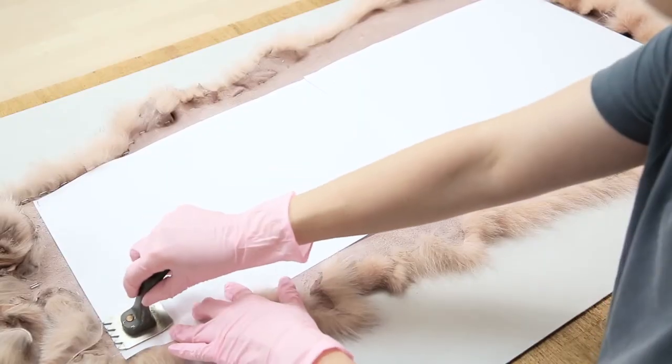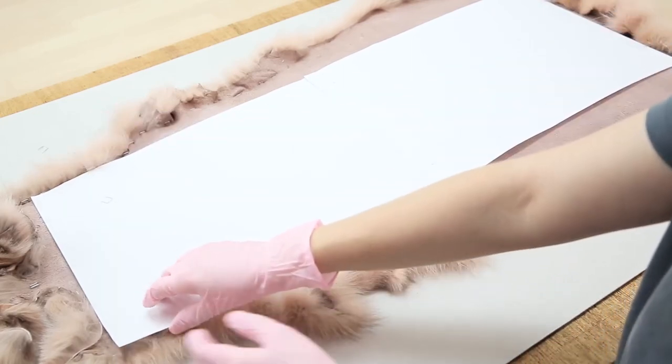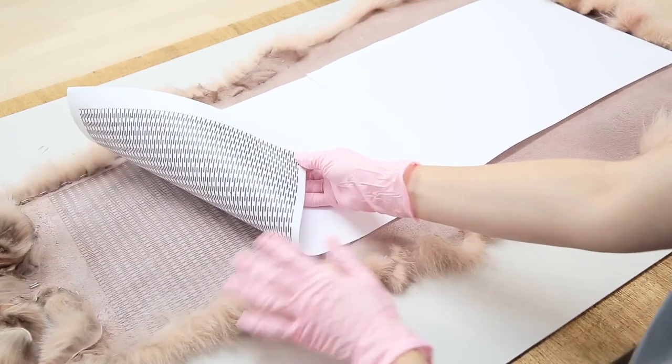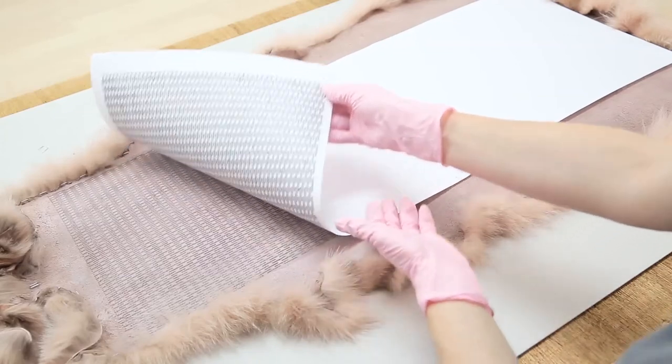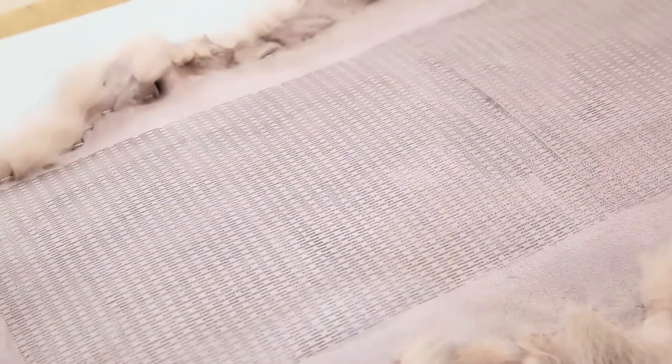Lift the paper carefully. If the print is unclear in places, go back with a bit more acetone. Now let your skin dry completely before removing it from the board.